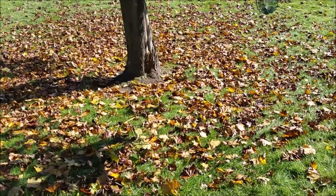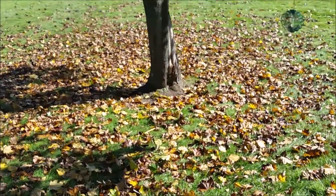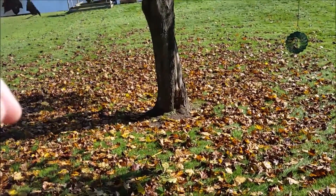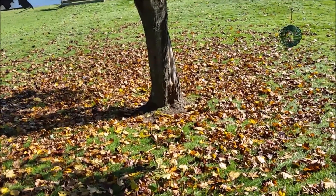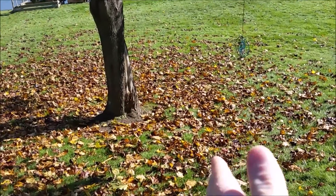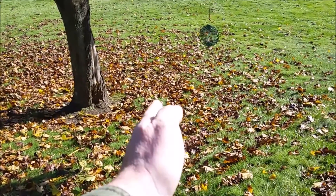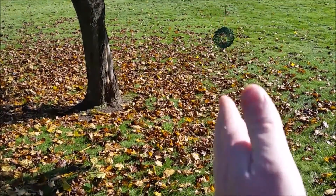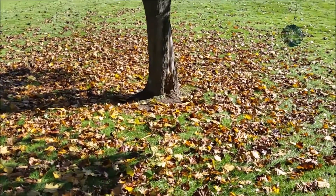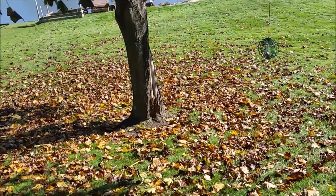I've used this mulching attachment or mulching kit a few times now and what I've discovered is that you have to go in a counterclockwise circle to make the leaves spread out properly. If you go up and back and up and back, it leaves a line in the middle of where you're cutting. So if I go down this way and come back right in between the two, it'll leave a line of the leaves. So what I have been doing is going around the trees and then cutting the rest of the yard how I normally do.